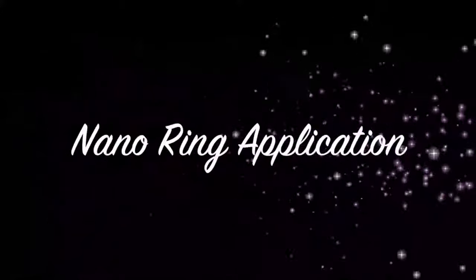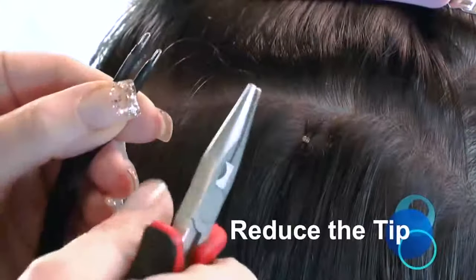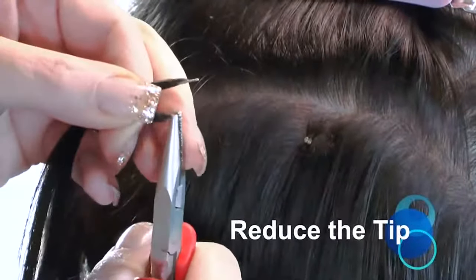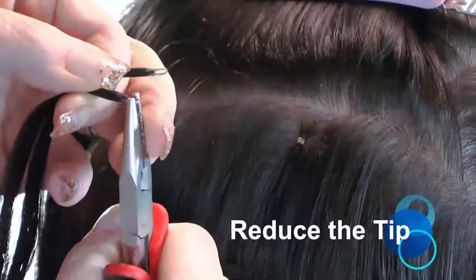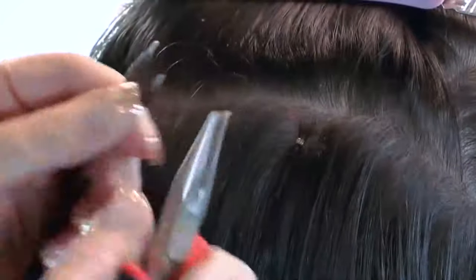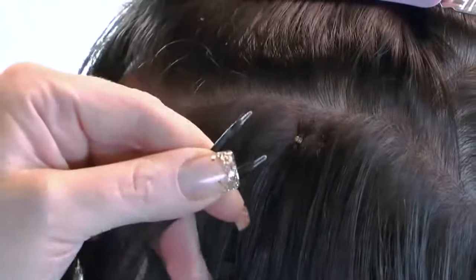This NanoRing application demonstration video is for fully qualified extension technicians only. Prior to application, reduce the thickness of the metal tip to ensure easy insertion into the NanoRing by squeezing them with your pliers, but only if required, and being careful not to crush or split the tiny metal rod.